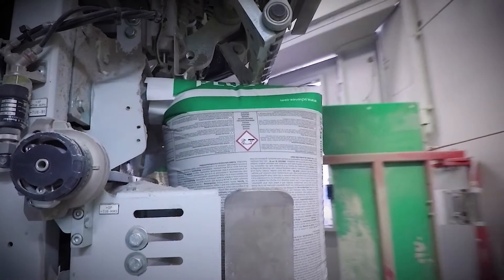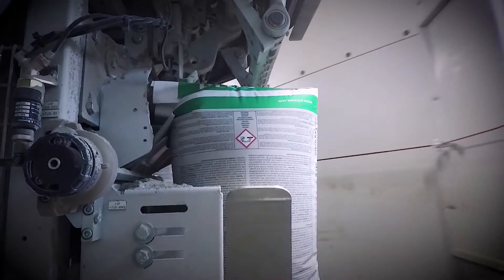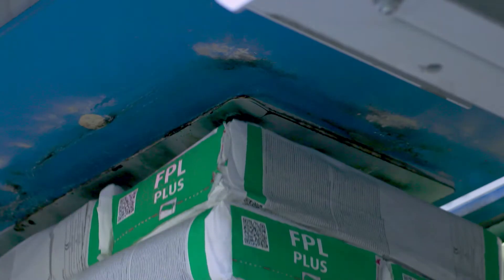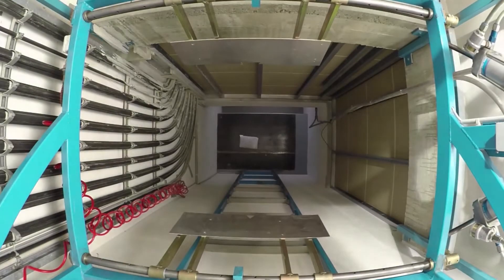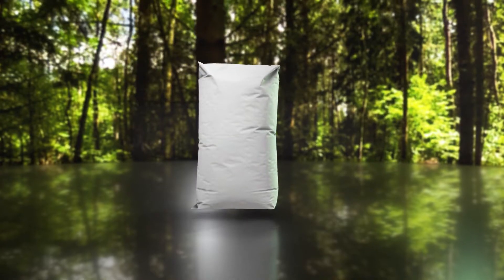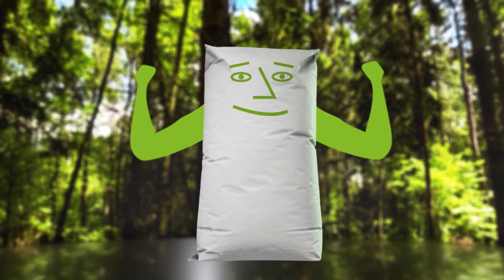Industrial paper sacks are efficient packaging solutions for dry bulk goods. They can withstand transportation, handling, and also shocks. But what makes paper sacks so strong? How do they become so tear resistant?